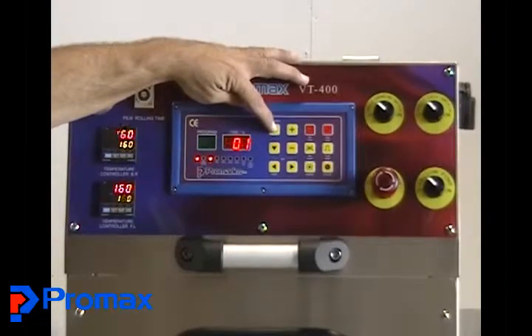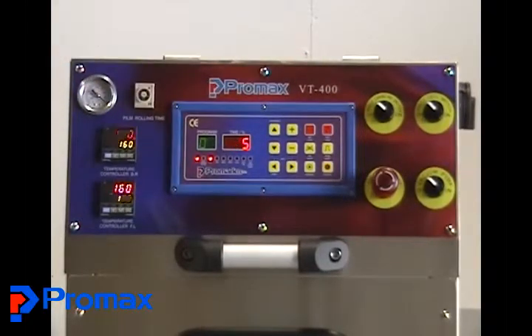You can have different vacuum times, different gas flush times, different seal and cooling times. So if you have different products with different films, then you can change it. Although on this machine you are limited by the fact that your die is set up for your round container, so that's all it's going to do.